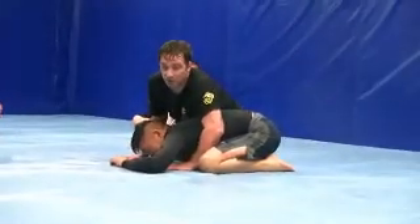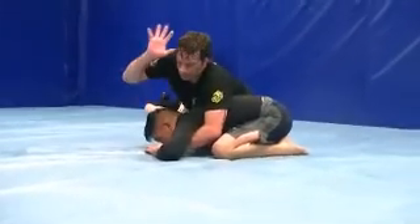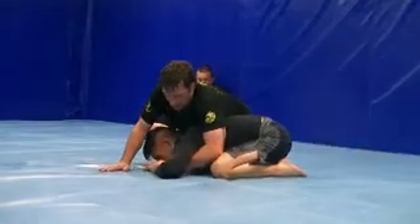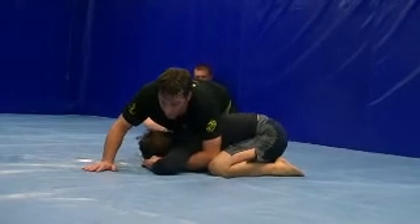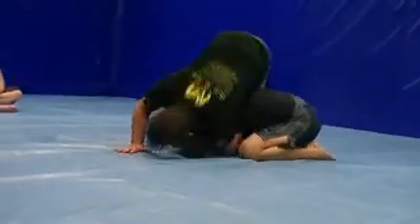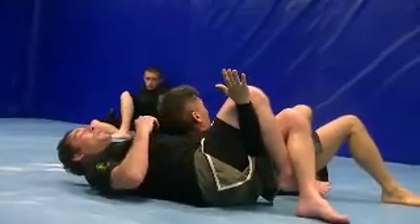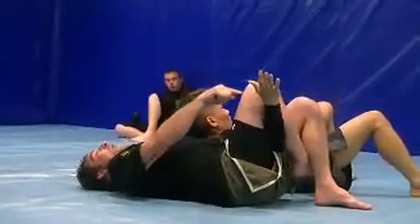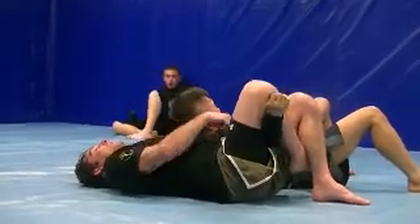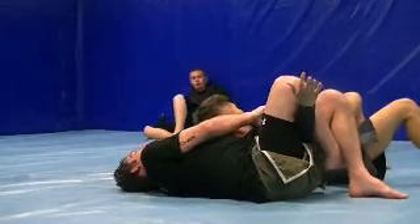What you're going to look to do is a crucifix position. I'm going to grab this wrist — this hand is going to come out, I'm going to put my toes on the ground, and then I'm going to roll and bring them over. Now I'm looking to get a choke, but it's hard to do because I'm controlling this wrist and I'm out here.